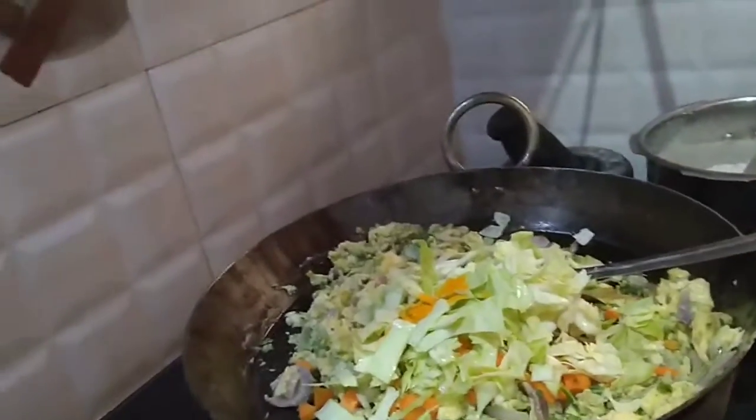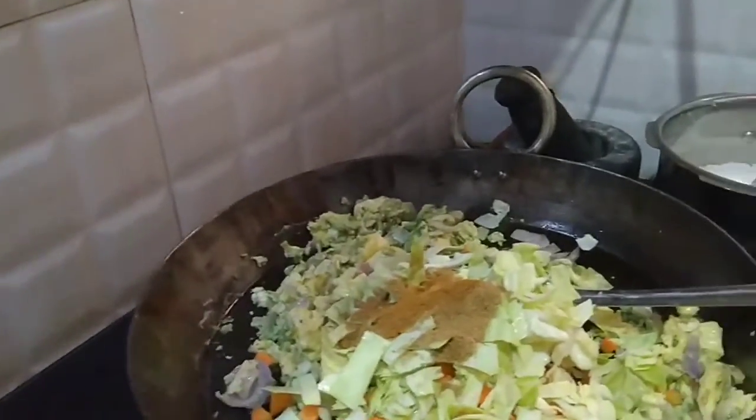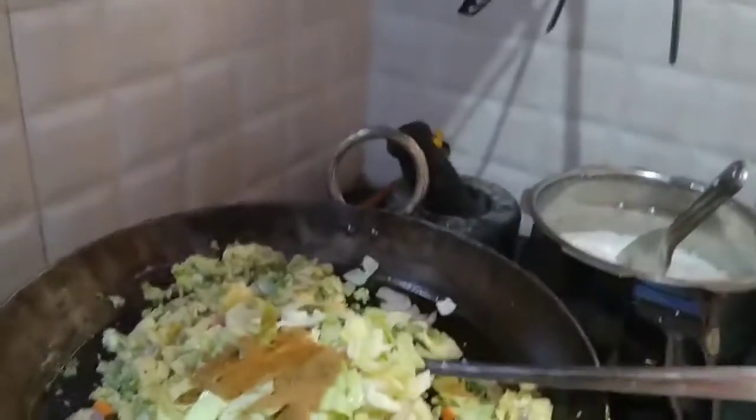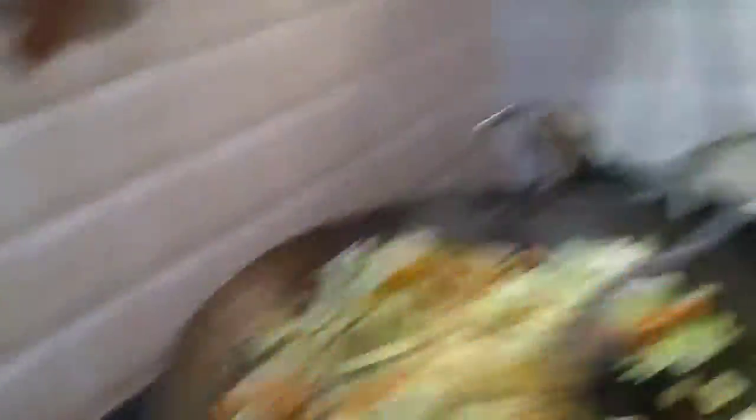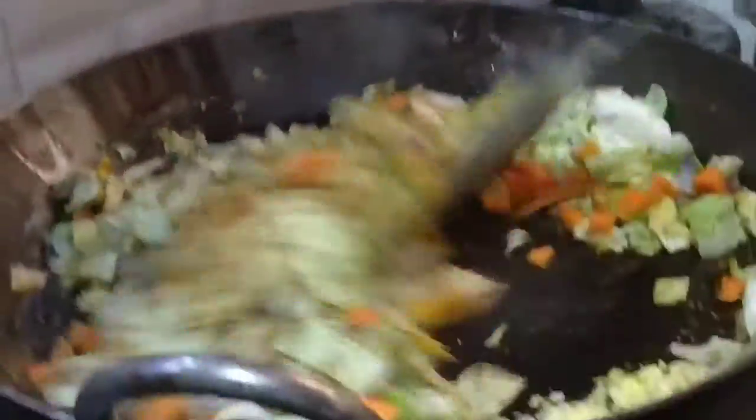A vanilla powder. Cormac powder. Now we have to mix it well, well, well. So yummy right? Let's mix it well.